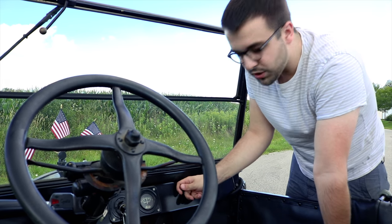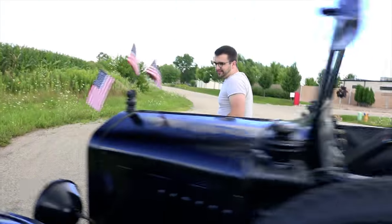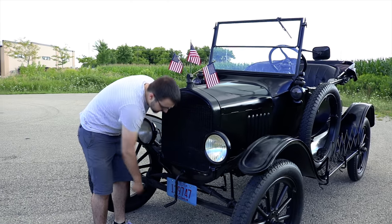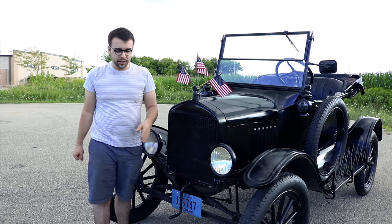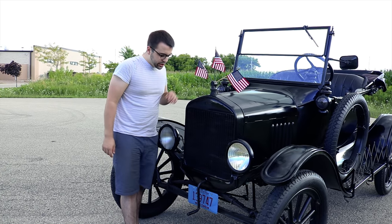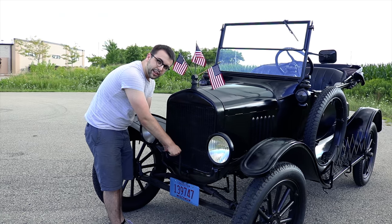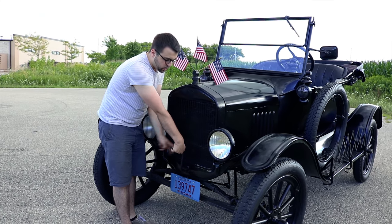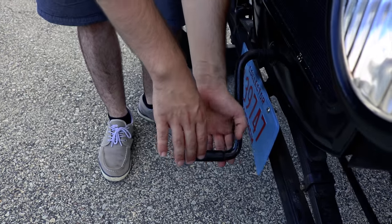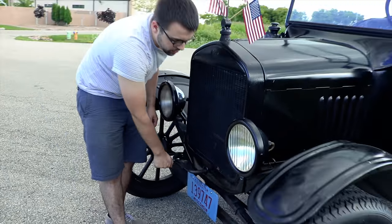The car is already warm since we've had it out, but this is your choke, just like a garden tractor would have. Now in old movies you'll see people spinning the crank around and around — that's not how you want to do it, because it could kick back and smash your hand. Another really important thing is your grip: a lot of people grab with their thumb wrapped around it — you do not want to do that. Place your thumb over the top, because if it kicks back and you're wrapped around it, it would break your thumb. You don't spin it all the way around; all you need is a quarter turn.